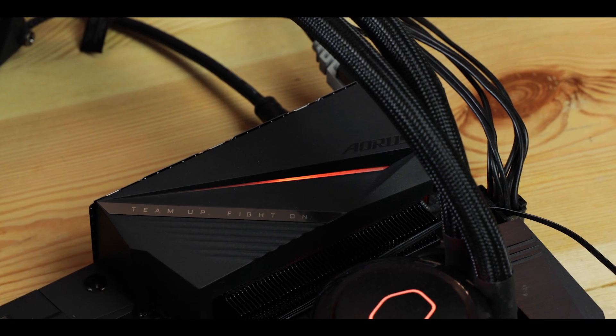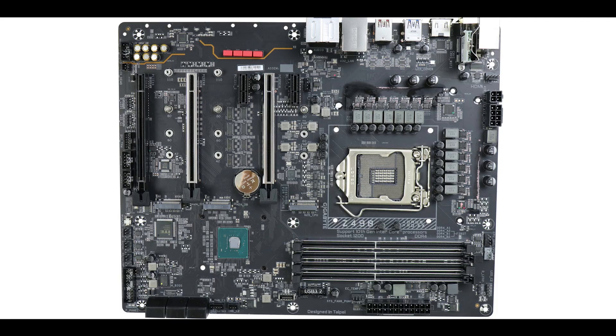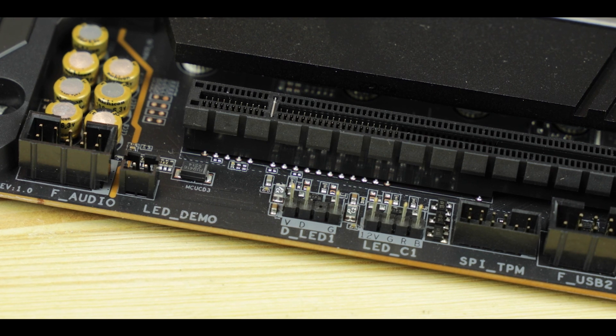This would not be an Aorus motherboard without testosterone-driven RGB connectors all over it, starting with one under the I/O roofing and one embedded into the PCB itself. And because it's never enough, we have an additional four RGB Fusion 2.0 connectors, two of which are addressable, conveniently placed in pairs at both extremities of the board for easy access. If you ever wanted to trap rainbow-loving unicorns, well, with this board you can.